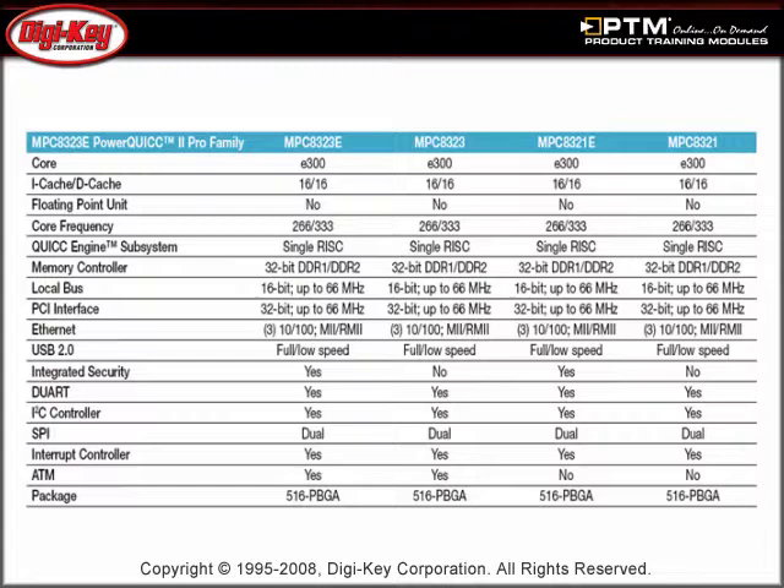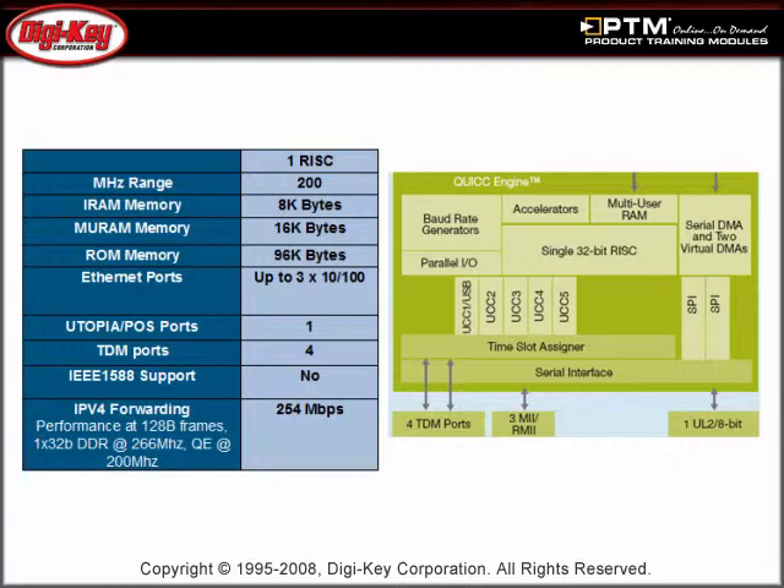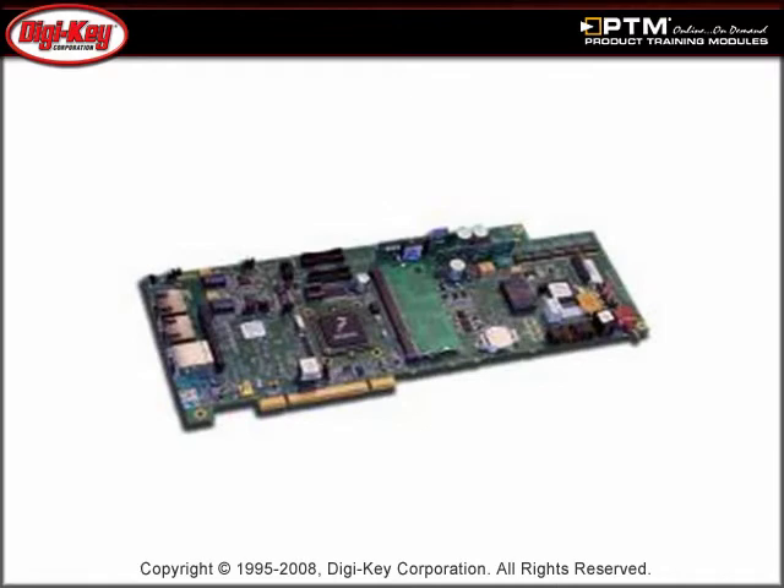The MPC-8323E is a high-performance, low-power, and cost-effective communications processor based on the E300 core, built on Freescale's Power Architecture. Learn more about the QuiccEngine subsystem, which contains several peripheral controllers and a single 32-bit reduced instruction set computing RISC controller.